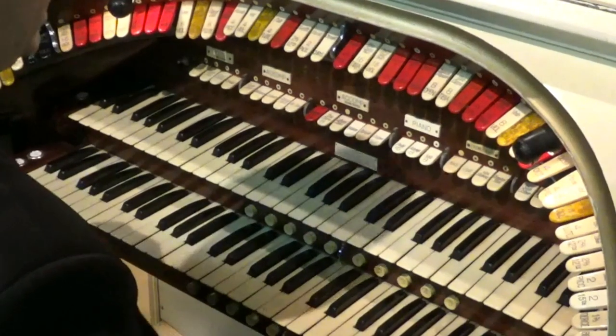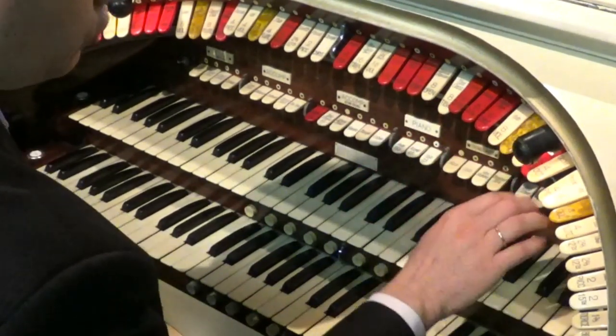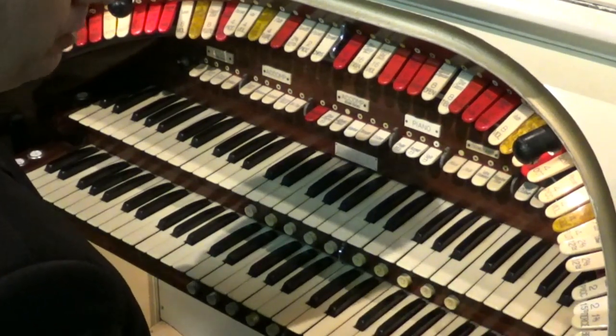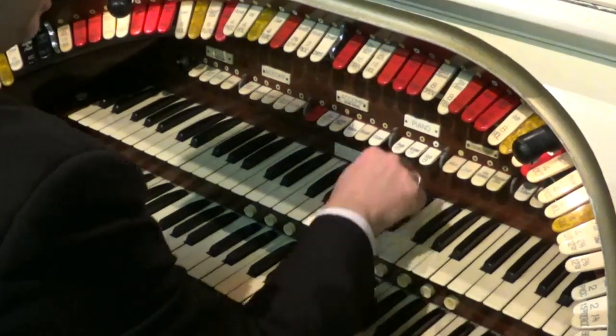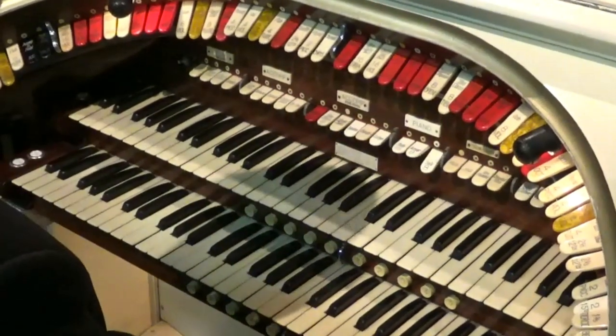To get that more Blackpool-style sound, put some eights on — tibias, voxes, strings — then go through the fours and the twos, put the bells on, the glockenspiel, and the piano as well. Keep the sixteens off and you get a very Blackpool-y kind of sound.